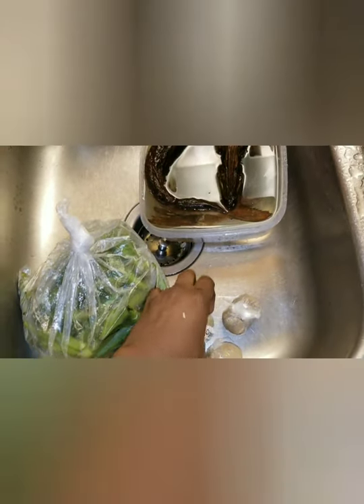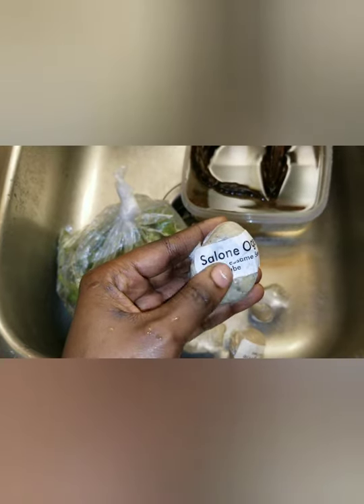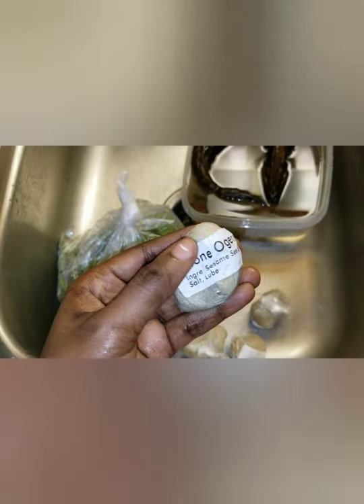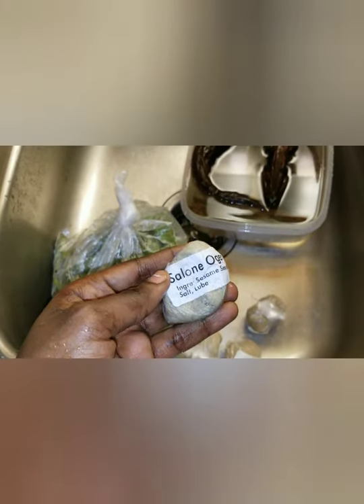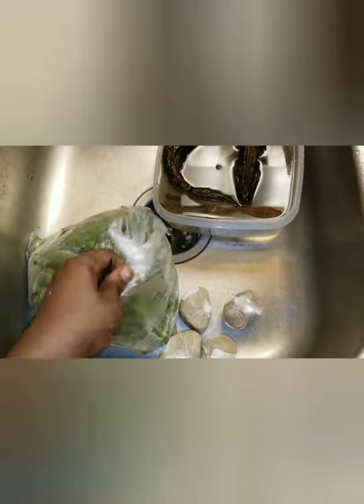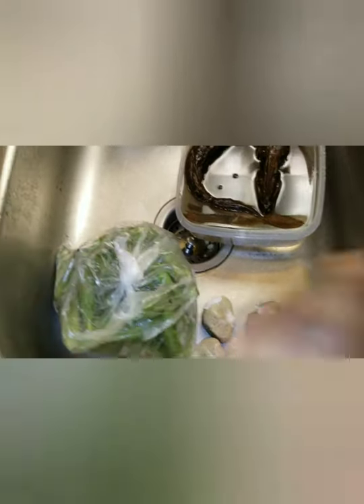Hello guys, welcome back to my kitchen. Today's episode I'm going to show you all how to cook potato leaves. I have a little bit of okra — I have four okra, but be careful because some okra they use lobe to make it. There is my okra.